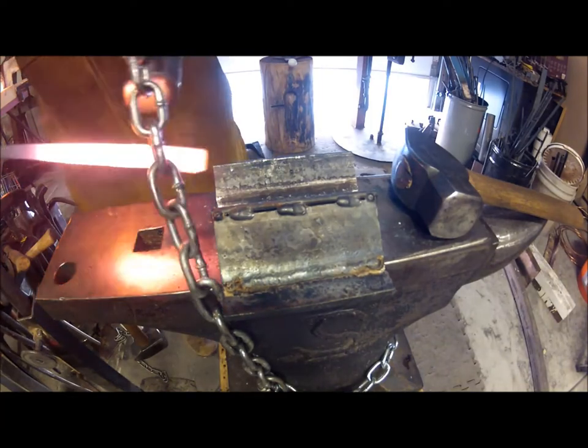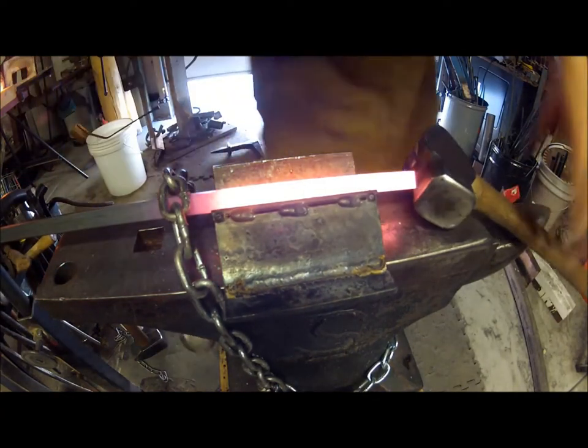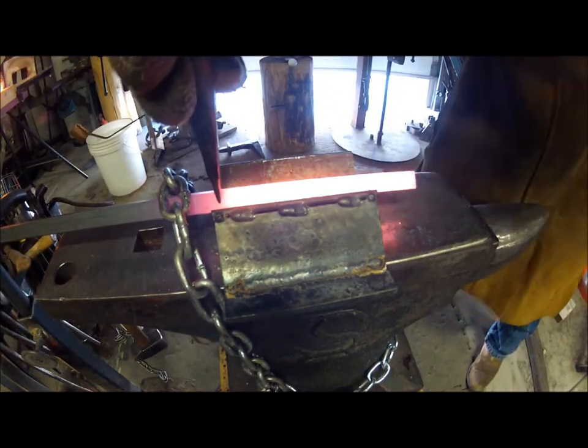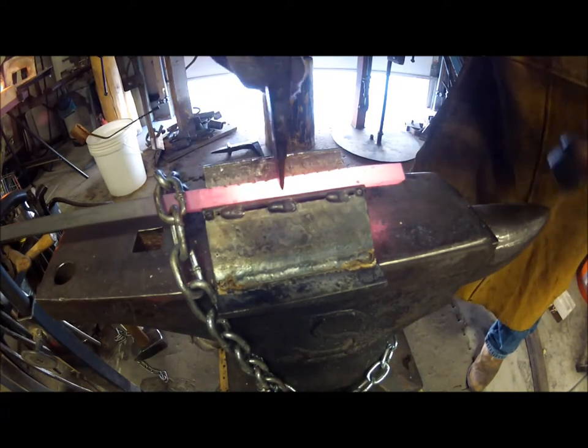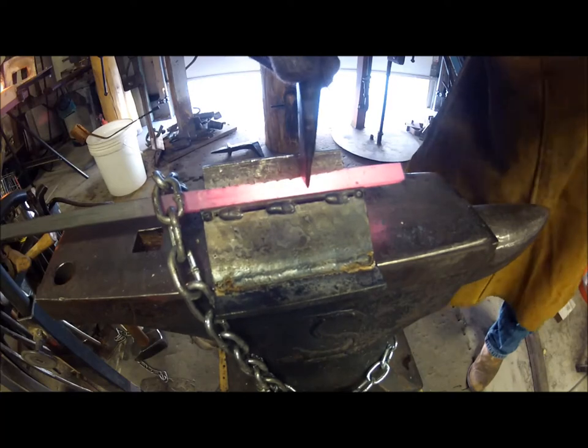And here's that next heat. This will go much quicker than the original marking and I just push them in all the way down right about until they come to the groove lines.